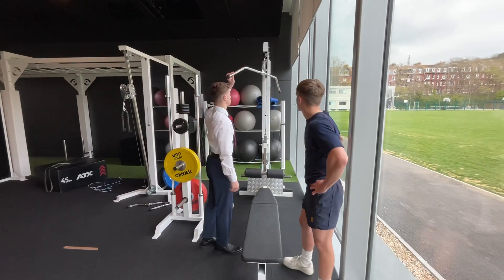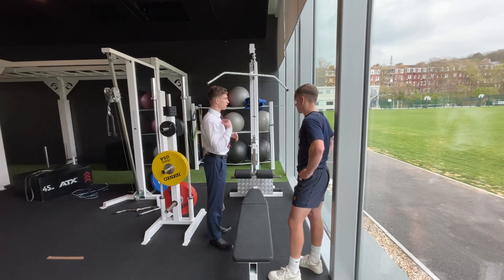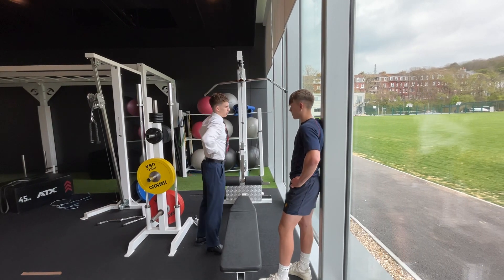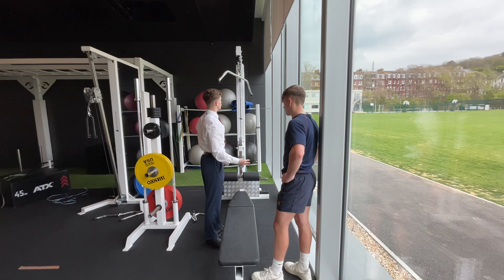All right Simon, so our first exercise, the lat pulldown, is mainly focusing on the upper back — so the traps, rear deltoids, and the latissimus dorsi, and a bit of biceps as well. We're going to do 10 reps, four sets.